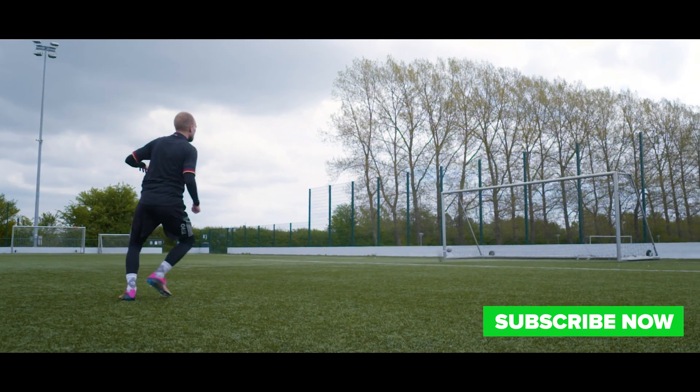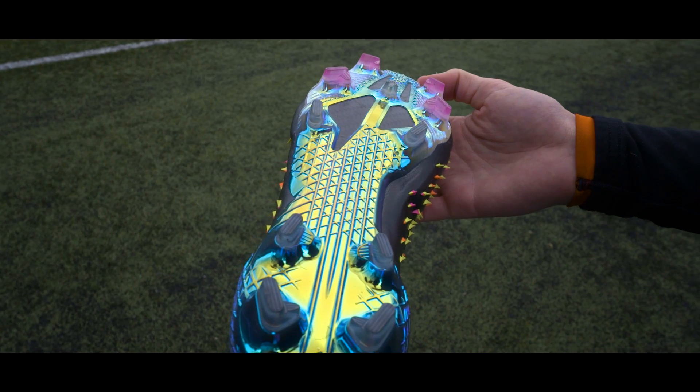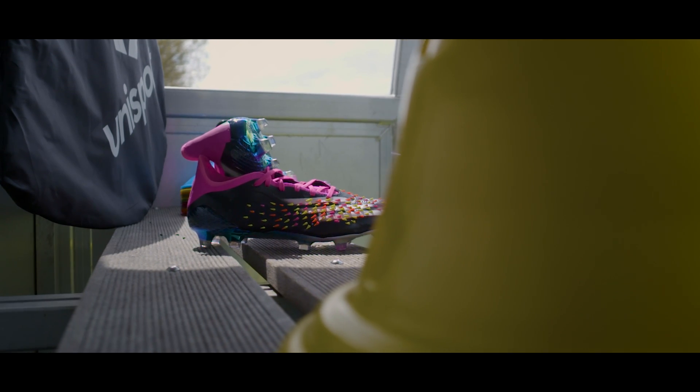For the PredCop X, Adidas have combined the best of all their boots in what should be, on paper at least, the closest thing to a perfect boot.